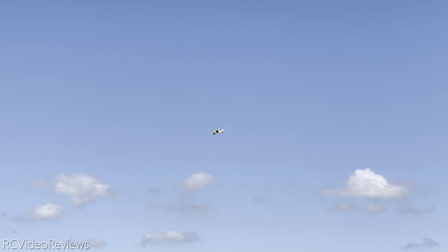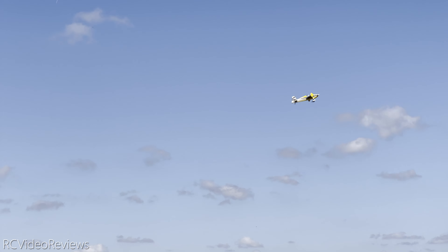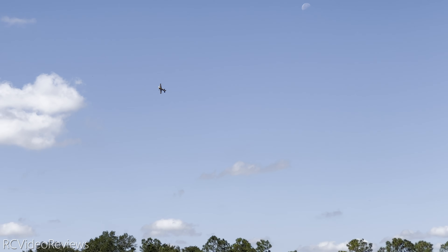The last thing we're going to do is a stall. The reason we do a stall is we're looking for longitudinal balance — if one wing drops below the other during the stall, that tells you you've got a longitudinal balance problem. Power off — yeah, it's straight. A little touch to the left, just a touch. Everything seems to be checking out.